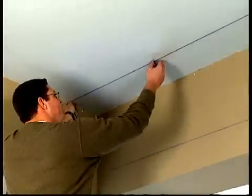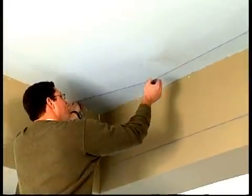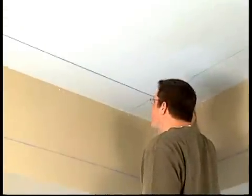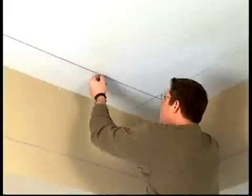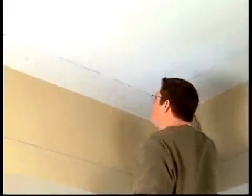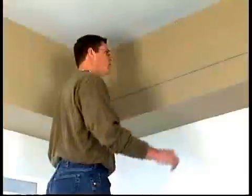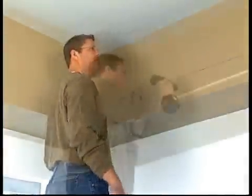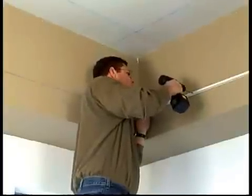After balancing the room and determining the border tile sizes, you're ready to pull your string line across the first row. Repeat this step for the opposite border tile size. Snap a chalk line along the wall at the desired level of ceiling drop, and install the angle molding along the chalk line.